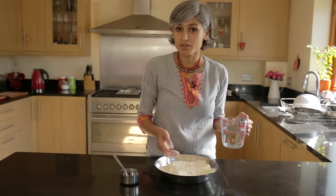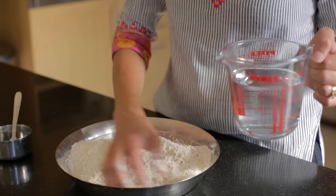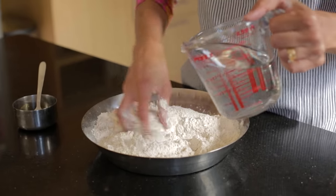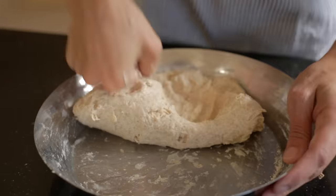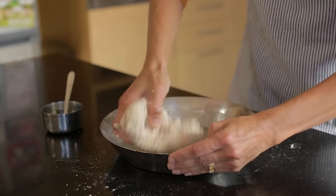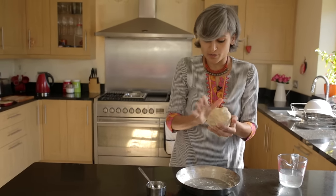Every brand of flour takes different amounts of water, so all I do is fill a jug and then just slowly add it to the flour and kind of bring it together. Just in case it does go a little wet, just add a bit more flour. See, it's not wet, it's not really hard, it's just the right consistency and this will roll out so beautifully.